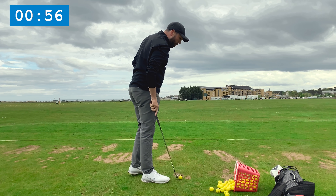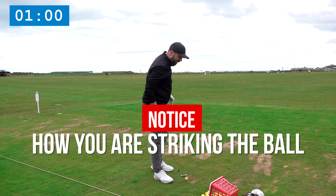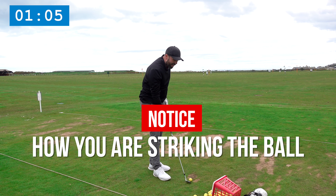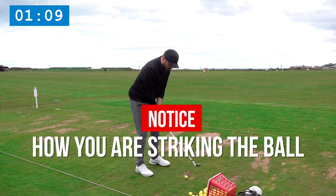While loosening up, I'm noticing a couple of things. What sort of ball flights am I hitting? Am I hitting it right to left or left to right? Do I feel like I'm hitting it a long way today? Do I feel loose? Those are all the things I want to take out of this little warm-up session.